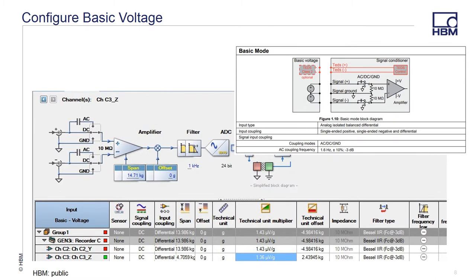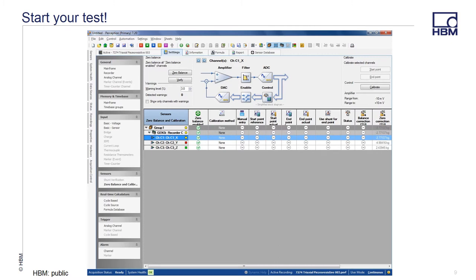In basic mode, the channel normalization is the same as in the basic sensor mode. Reading the data from the calibration certificate for the sensor, we are able to normalize the recorded voltage and convert it into the technical units that we want to use. Once the calibration values are entered, the sensor can be placed for proper pretest orientation. The Zero Balance and Calibration screen allows you to prep for the measurement with a starting point for each axis. Configure your acquisition mode and sample rates, and start your test.